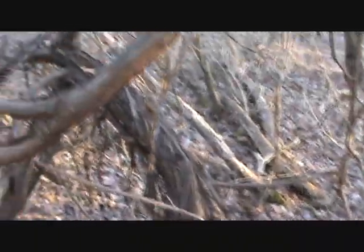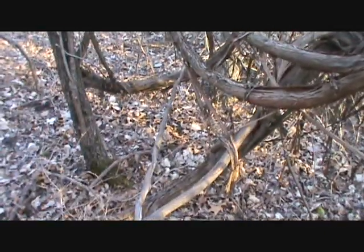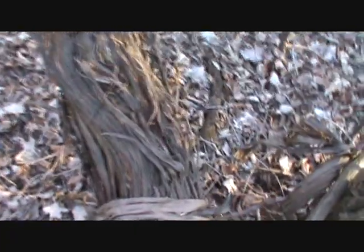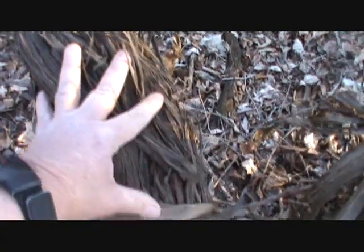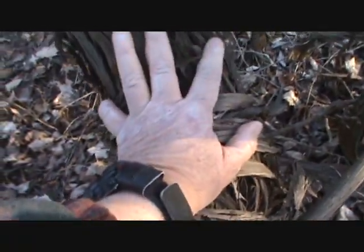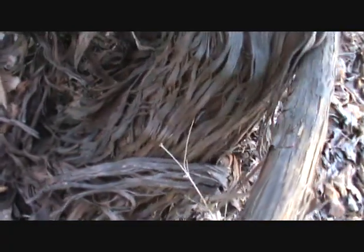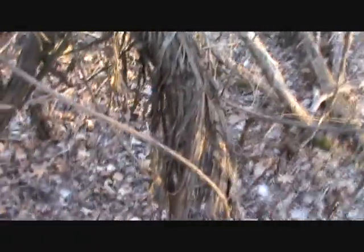I just had to take a picture of this — look how huge this grapevine is. I'll put my hand in here for size comparison. This grapevine is probably about six inches or more across at the base — it looks like a tree. But you can see all this great bark material, and that's what we're going to use for the back of our bird's nest.